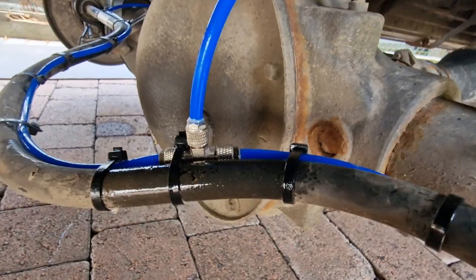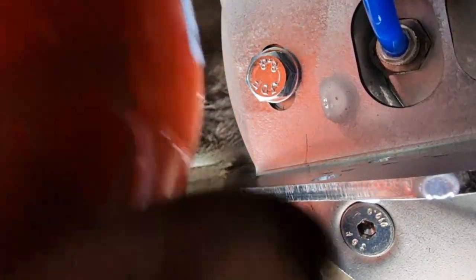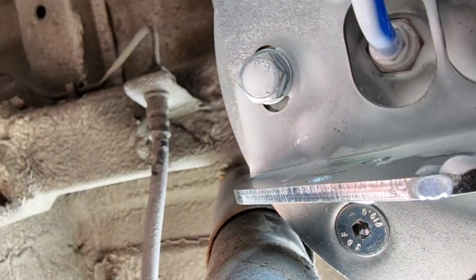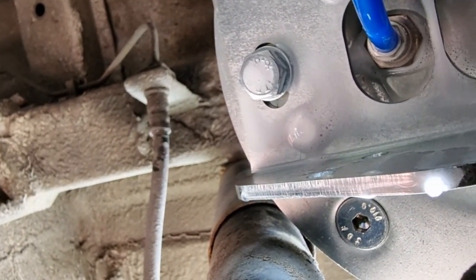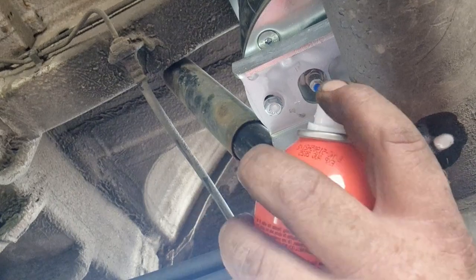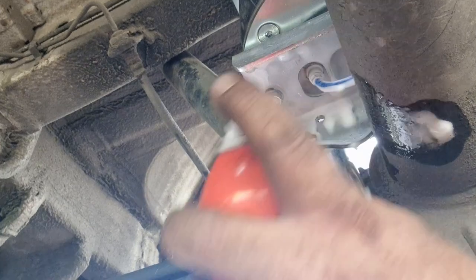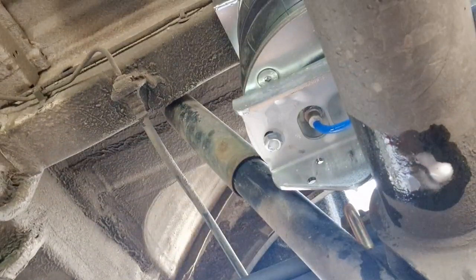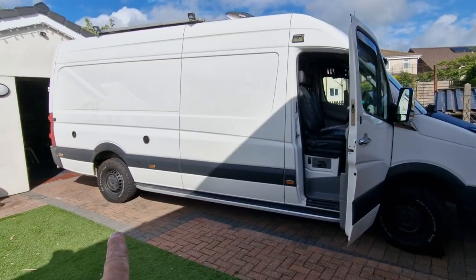Nothing on that joint. Can't really see that but there's no bubbles there either — so that's three out of three, all done.